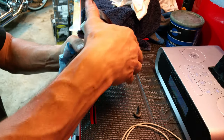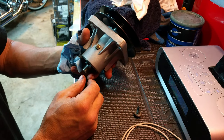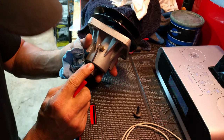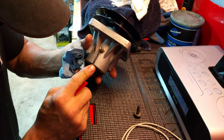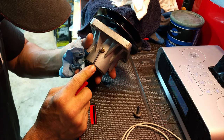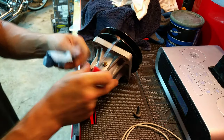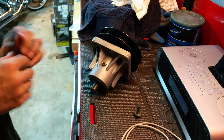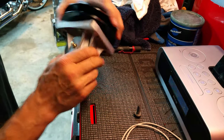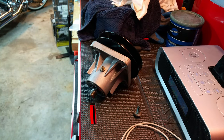So if that ever happens to you where you grease something and then it just doesn't spin right, get yourself a tiny little pick and just poke it inside that little check ball on the grease fitting. You will probably see grease come spewing out. It obviously spins fine now, but it was rather stiff after I did that. Anyway, that was a newbie one for me — thought I'd pass it along.